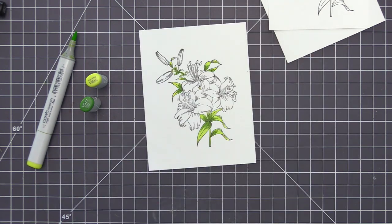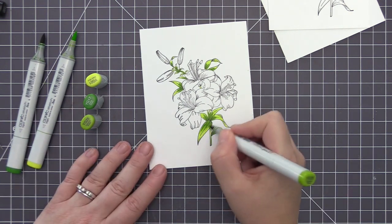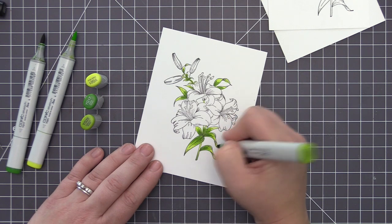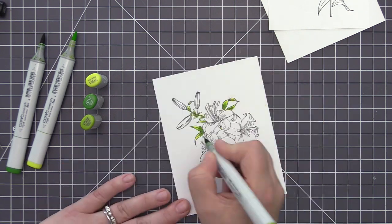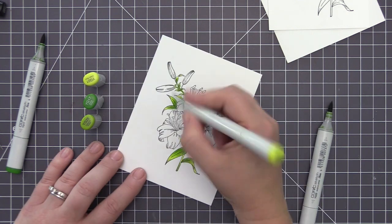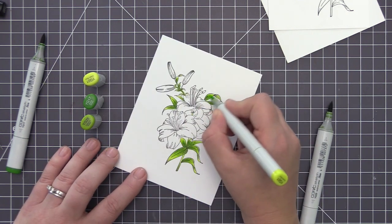The great thing about Copic markers is that you can continue to blend until you're happy with the color. It's not going to peel your paper at all, so you can go back and forth with the lightest, darkest, and medium until you have a color you're happy with. Once I had all of the greens completely colored in, I moved on to the lilies.